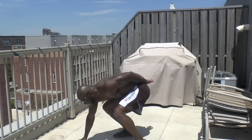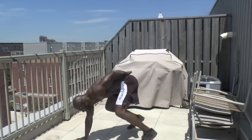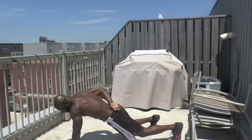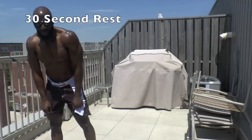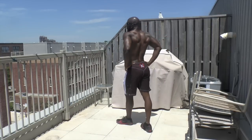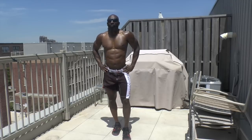Take those legs back. Core tight. Take those legs back, keep going. Deep breath in through your nose, out of your mouth. Get that recovery, get the oxygen in.